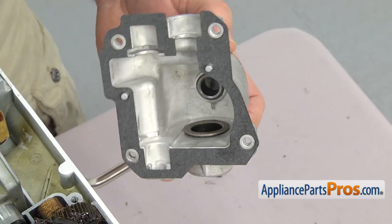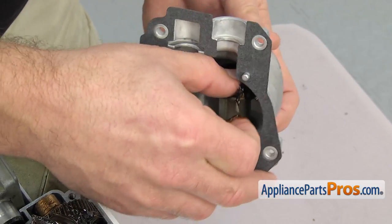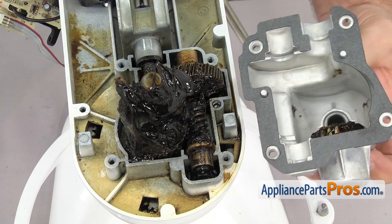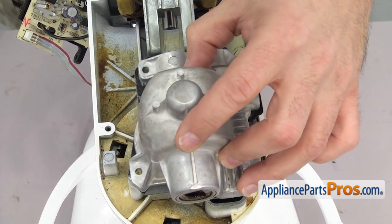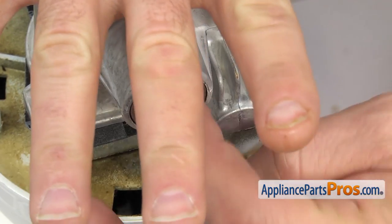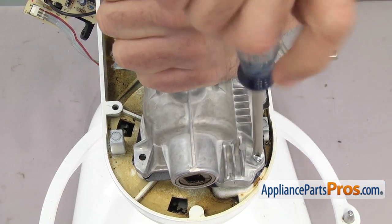Before we put the new transmission housing in we have to put the hub attachment gear in. All you have to do is set it into place — it should still be greased up from when you took it out. Once you have the gear in, line up the housing, turn it over and set it down into place. If the housing doesn't go down all the way you may have to turn the hub gear a little bit to get the teeth to line up so the housing goes down all the way. Once you have it in place use the Phillips screwdriver to put the screws in.